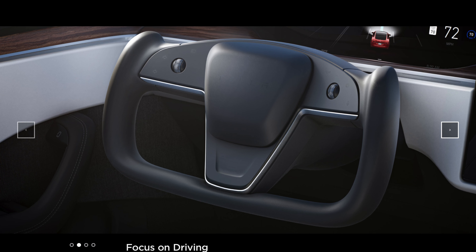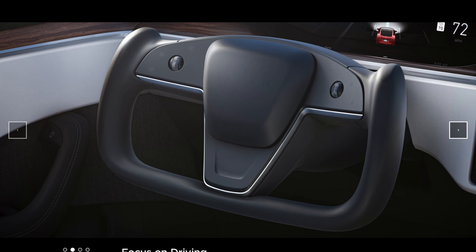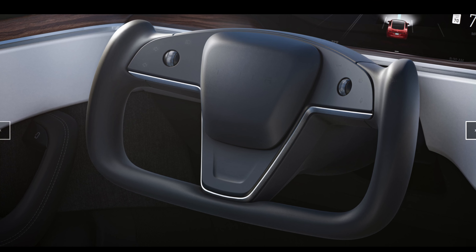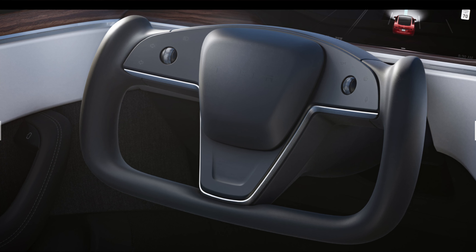Let's start with that steering wheel. You can see straight away it's definitely not your typical shape. This is actually a yoke design, which is more commonly found in racing cars or Formula One cars. I think it looks really sporty. I'm really happy they made this change. I do have a bit of a concern in terms of practicality though, as cool as it might look, just because when you're doing really slow manoeuvres, maybe like parking.